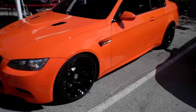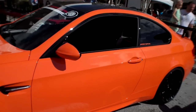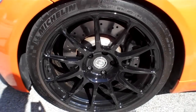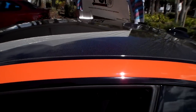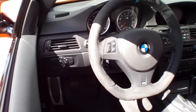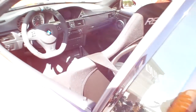We're checking out a sweet little M3 here. Obviously the orange is just kicking it — HRE wheels, carbon fiber roof, got a roll cage inside. The whole deal, man. I think it's sweet.